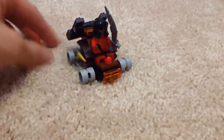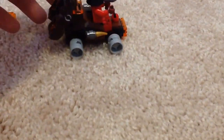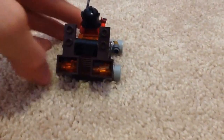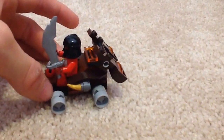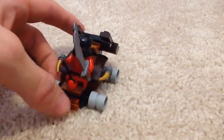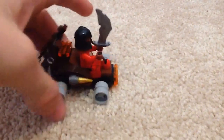Let me just show you the model right here. It basically has extra ammunition. Actually, the set says it comes with three, so it's not an extra piece — just two fit in there. One's in case you want it out, or to reload the thing after it's fired.